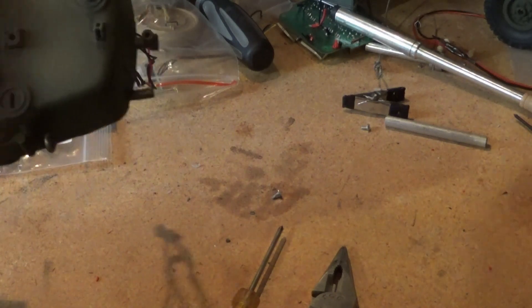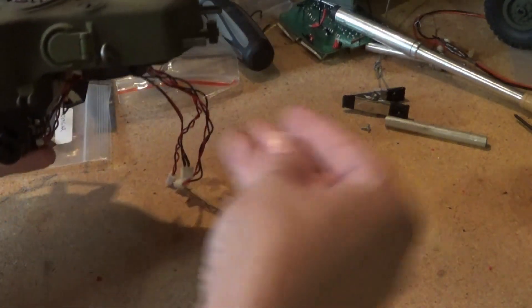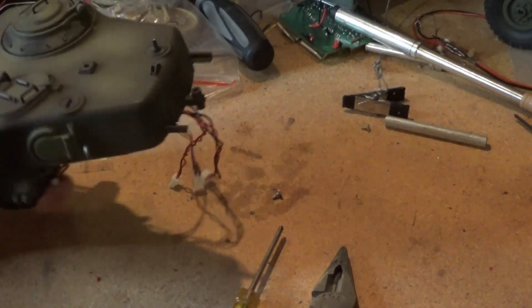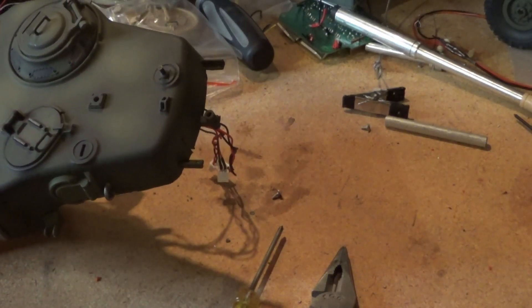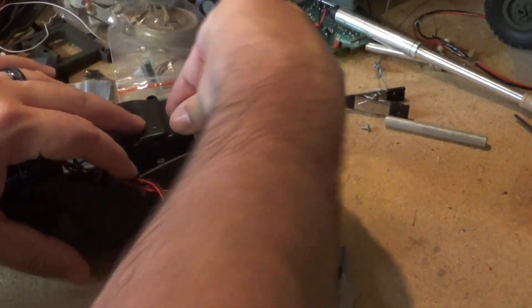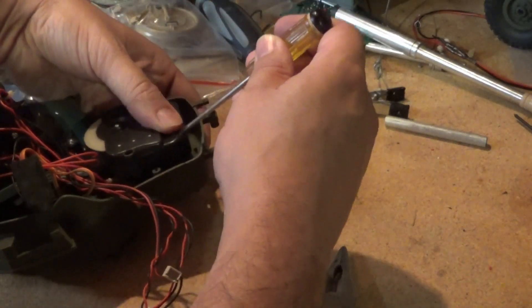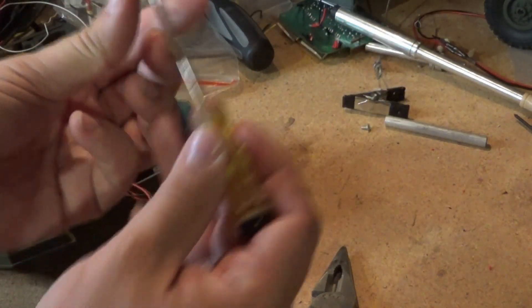Oh, there are the turret screws — okay, so that's what that was. There we go, there we go — I think this one's it.